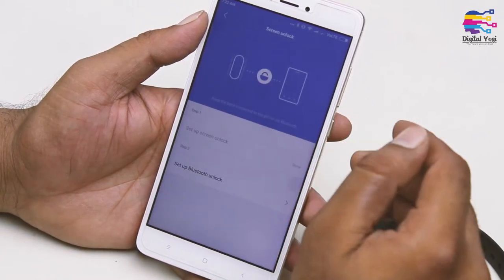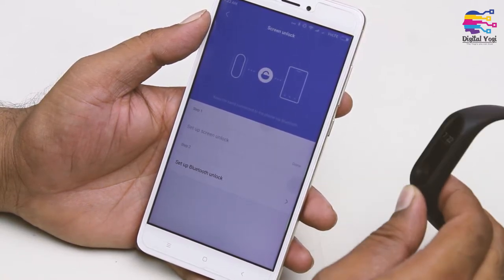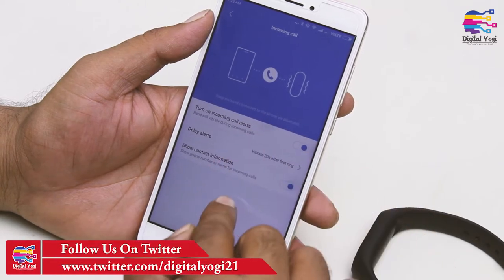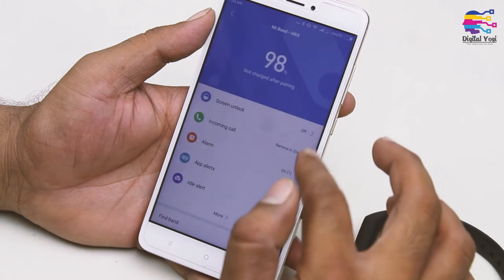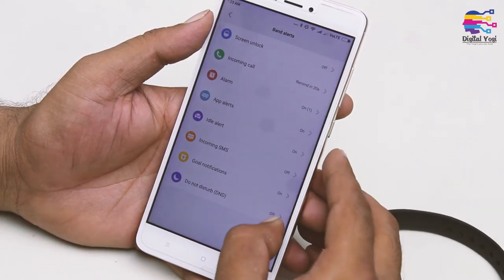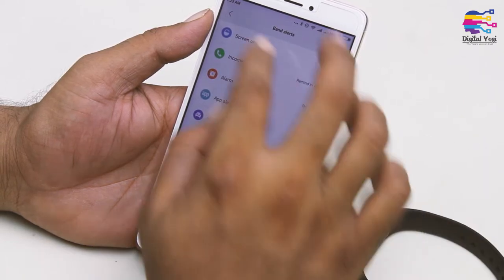First, I am going to use the screen lock feature. If you are using the MI Band alongside your mobile device, it will automatically unlock the phone. Next, there are incoming call alerts, display of caller information, alarms, app alerts, idle alerts, and goal notifications. Your phone will vibrate automatically or any notifications will be delivered to the band.